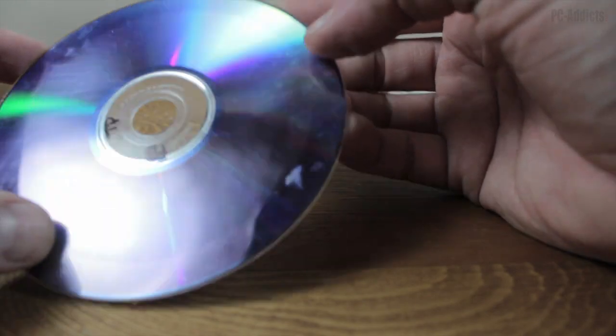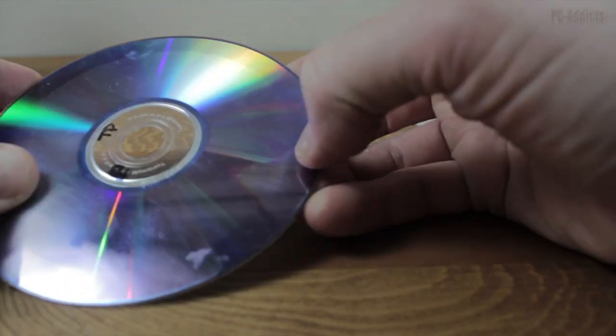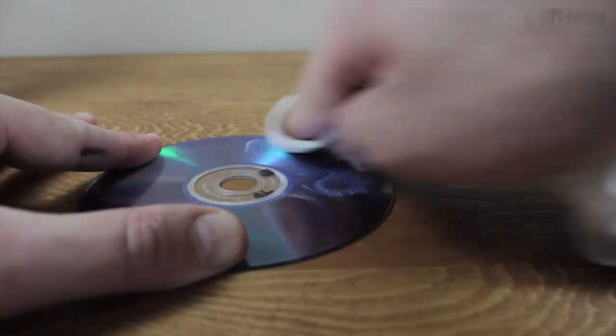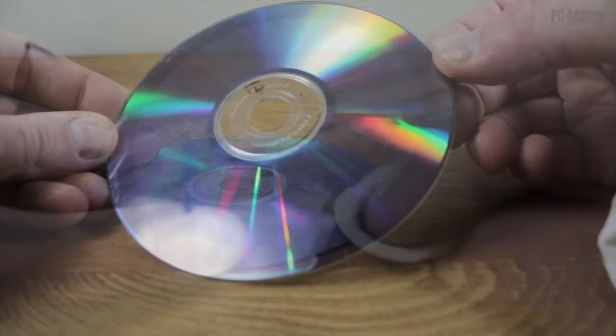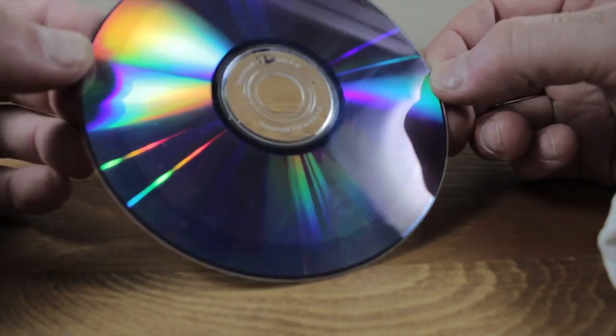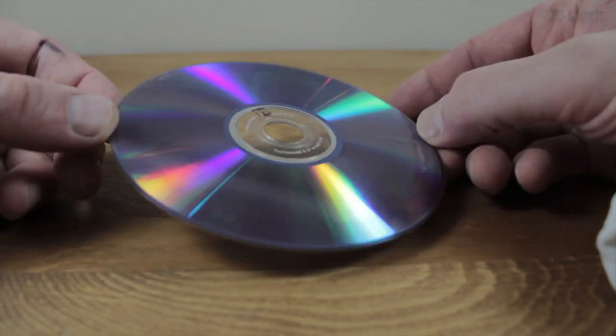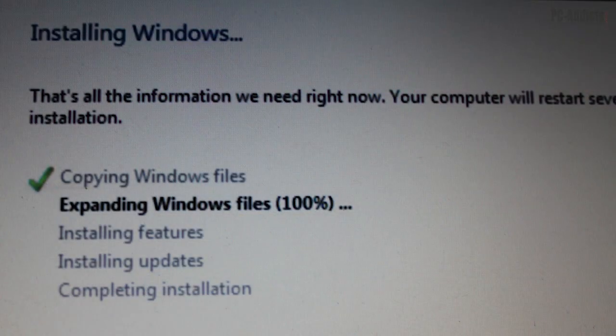It might be hard to see the difference on camera, but I was far more satisfied with the results of using the car wax, so I decided to buff out the entire disc using only car wax. Close up, the disc looks really good. There are still a few tiny spots I wasn't able to buff out, but I gave the Windows 7 installation another shot — and this time installation completed without any errors.